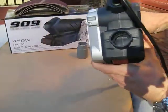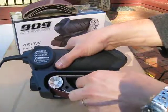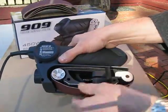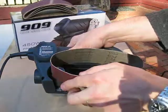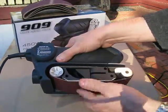Very easy to fit the belts. Lift the lever, slide the old belt off, fit the new belt, and close down the lever.